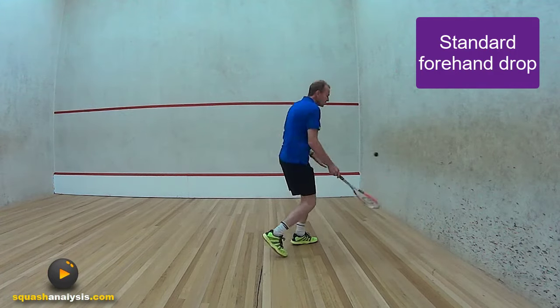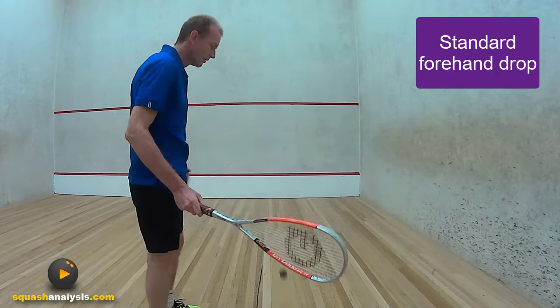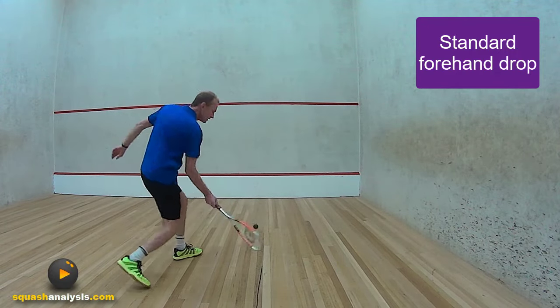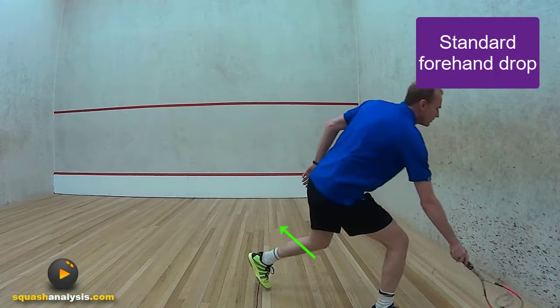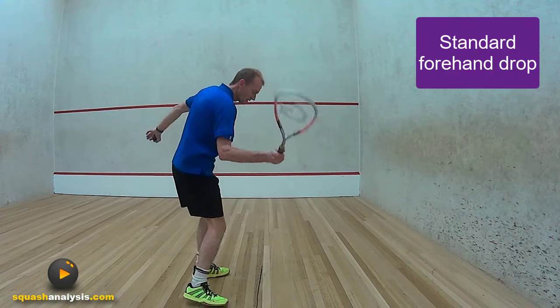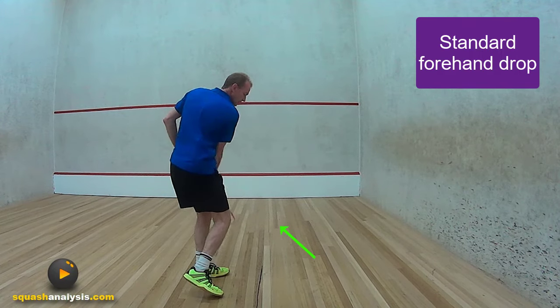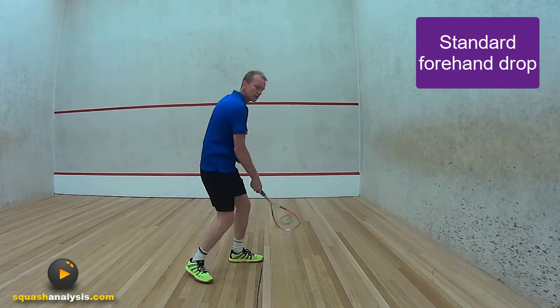What I'm going to show you is a basic way to play a great quality drop shot, and it's really simple. All I'm going to ask you to do is to cut across the line of the ball. What we're after is the racket to go across this way, across your body, straight across — not in the direction you're hitting.